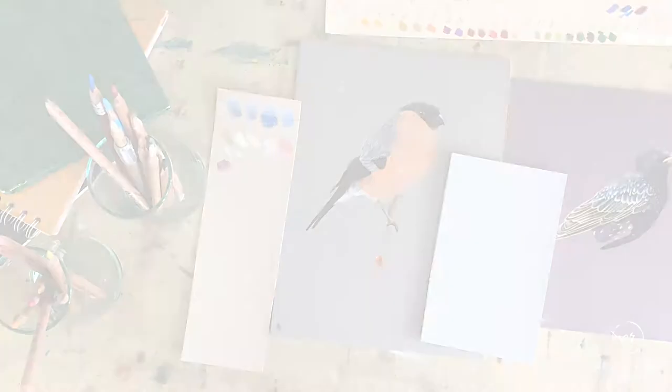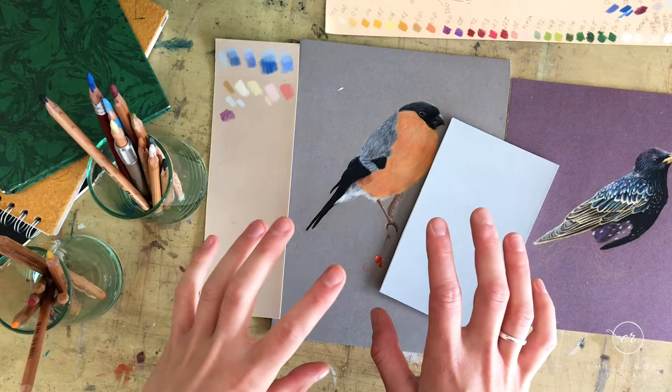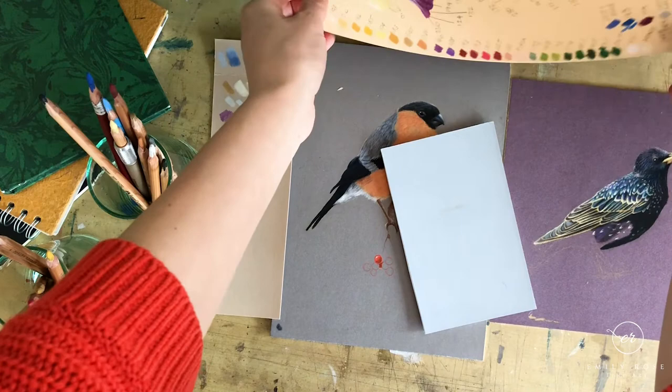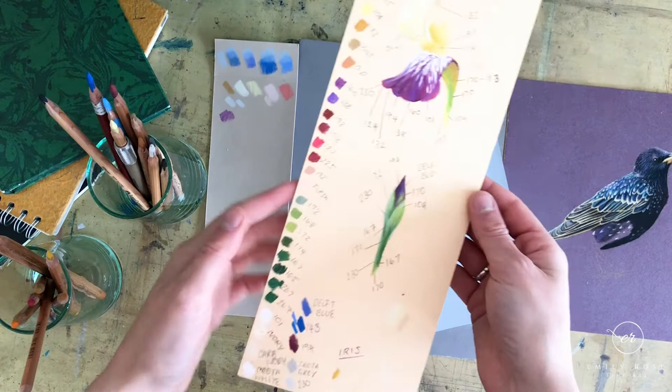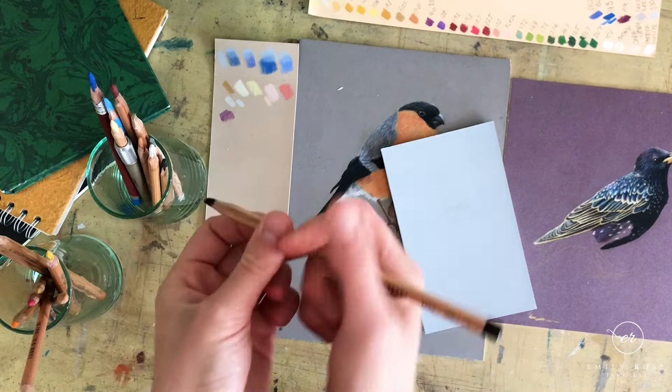We're going to switch now and see what happens when we use the same colored pencils on different colored pastel mat — you can see the amazing difference it makes. I've got a board here done for an online tutorial coming out in July, and you can see all the different colors running down it. We're going to use a couple of those on these boards so we can compare. Let's start off with the black, which is pencil 199.